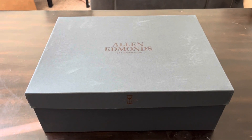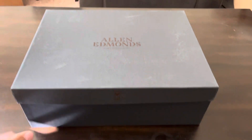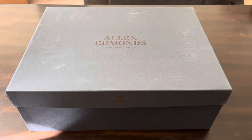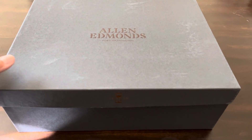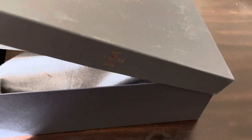What's up guys, I just got this new pair of boots in today. It's a pair of Allen Edmonds Higgins Mill boots, so I figured I'd open it up and take a look at it. I just pulled it out of the outer box, I haven't opened the inner one yet. Hopefully they're not all screwed up, but yeah, let's check this out.